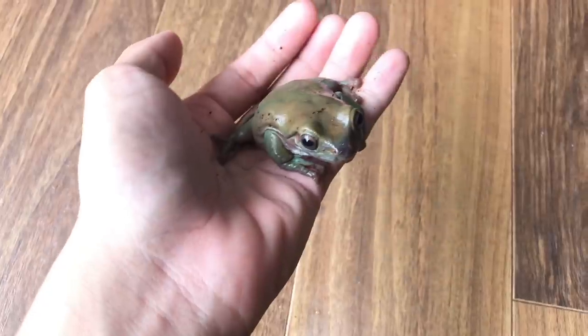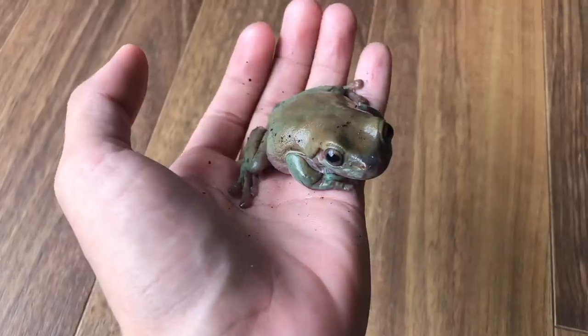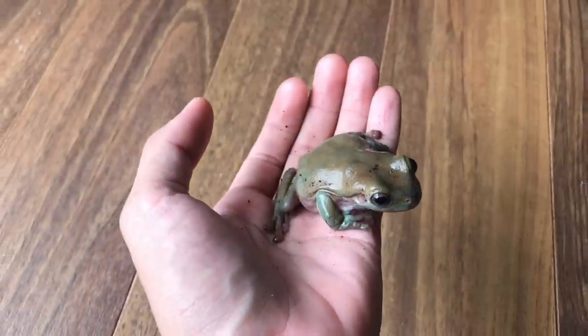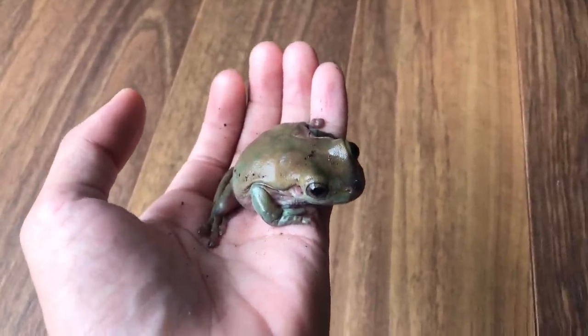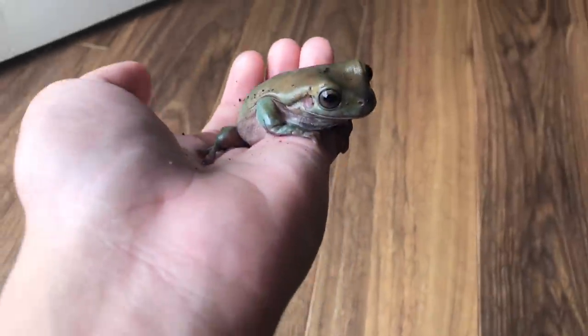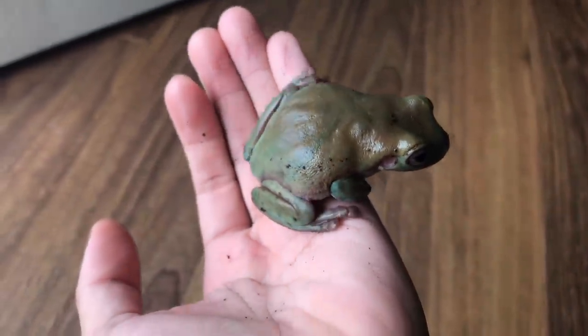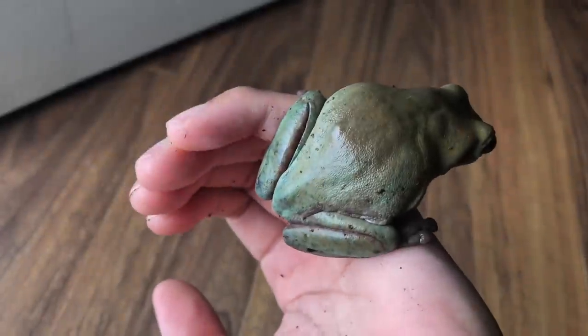She is doing fine — like really awesome! I'm sorry if you thought I was going to say something bad, like she died or got sick. That was meant to be a sad intro, but regardless, this girl is doing super duper well. Look at her — she has grown quite a bit. She's not super fat like a lot of people's frogs are.